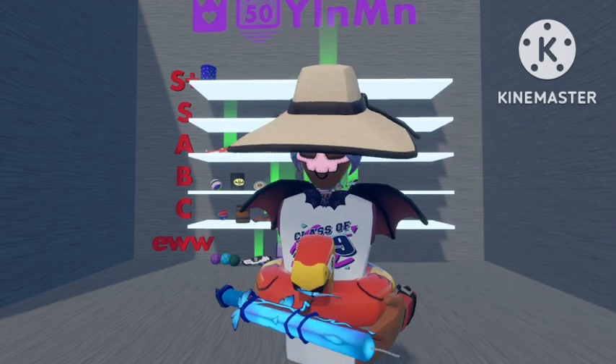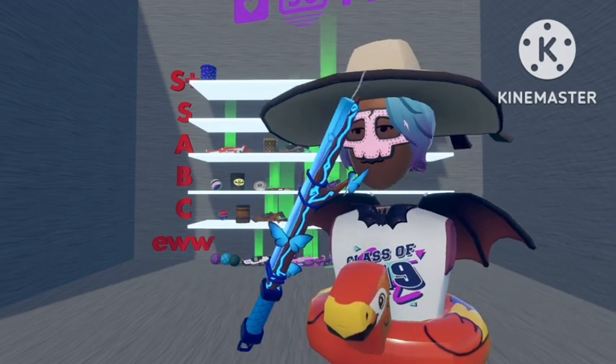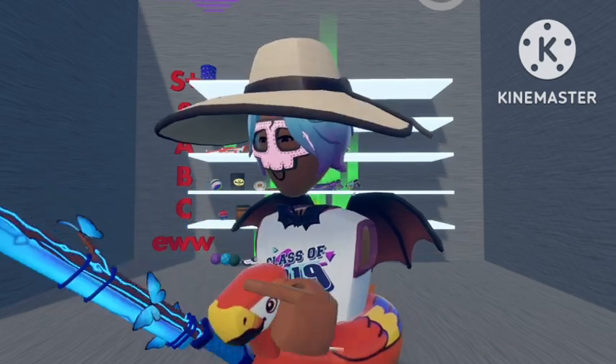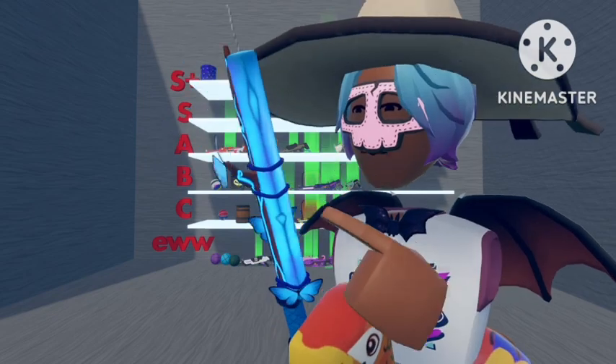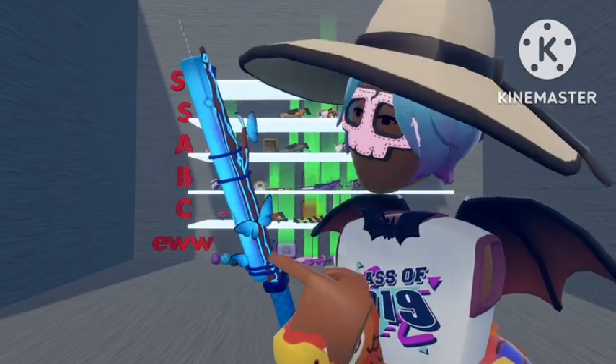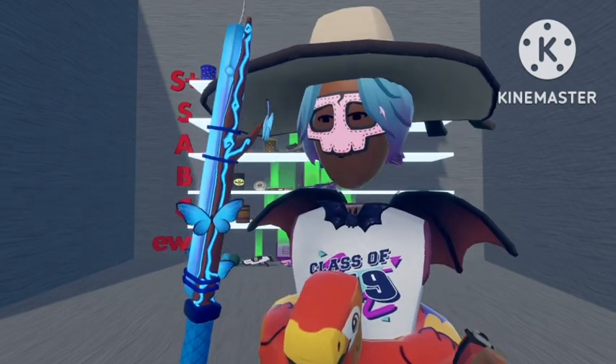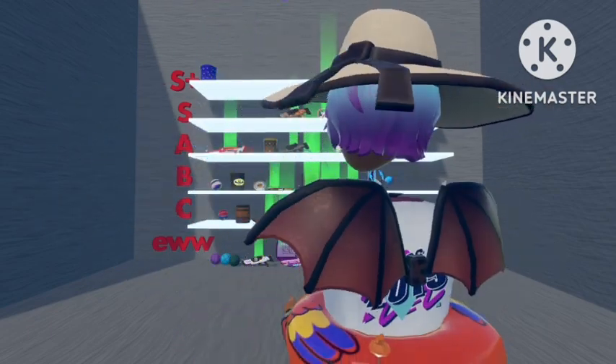Next one is the Butterfly wand. This one's quite nice — I like how they've added the Rec Room Plus butterfly wings on here, and I like the neon part on there and going up the stick as well. So I'm going to put this one in B rank with the other Caution.